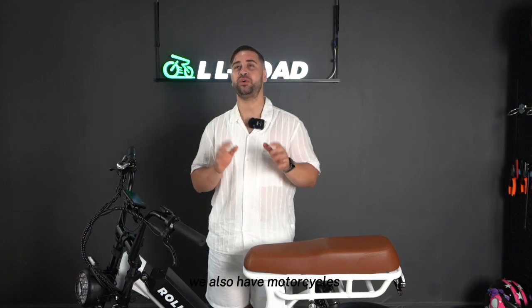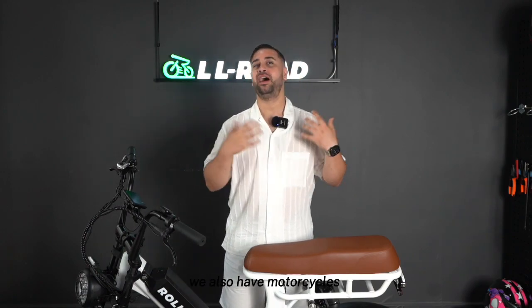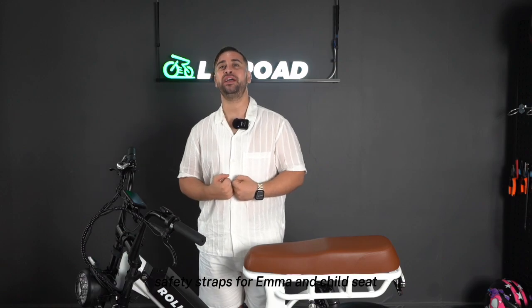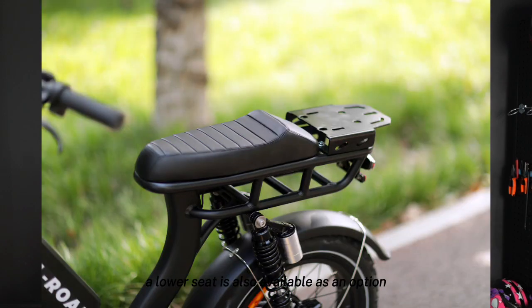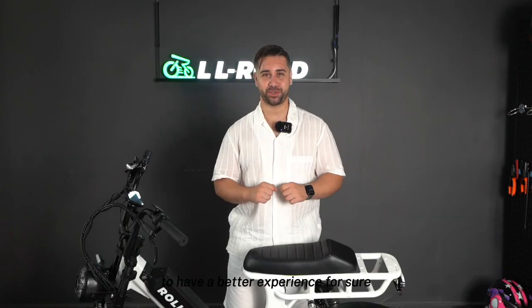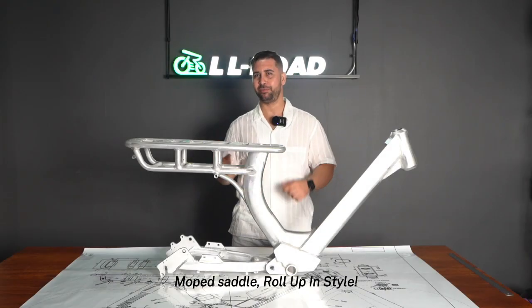If you are bringing children, we also have motorcycle-style safety straps for Emma and a child seat which are under development. A lower seat is also available as an option for riders between 5'3" and 5'5" to have a better experience. Moped saddle — roll up in style.